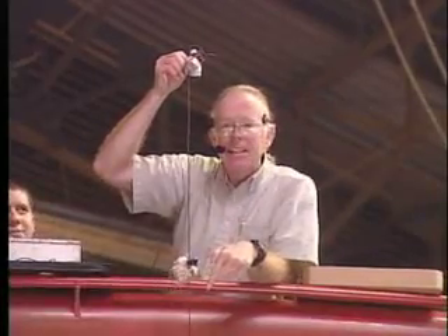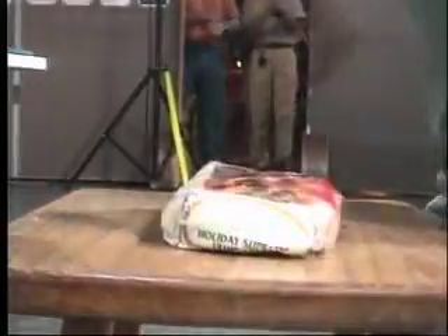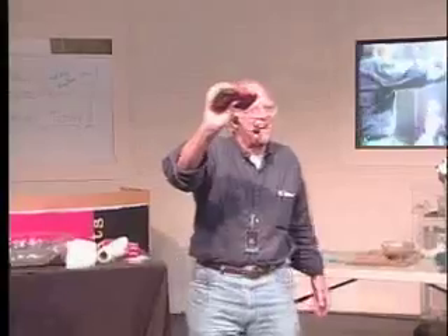I want you to listen to the sound they make. Did you hear it? Speed up. And there we have roadkill fruitcake.